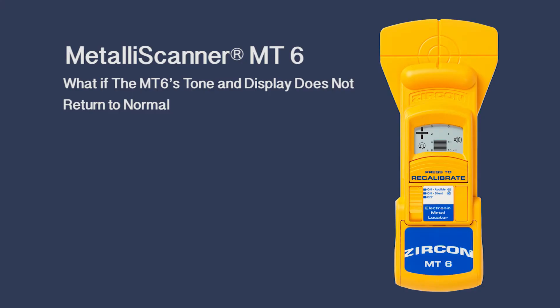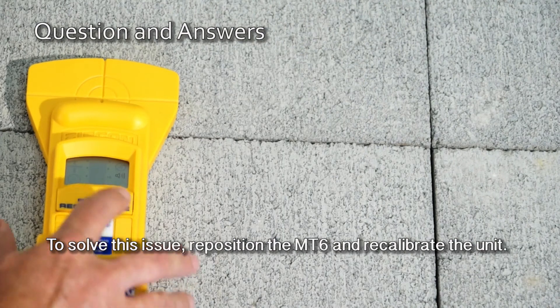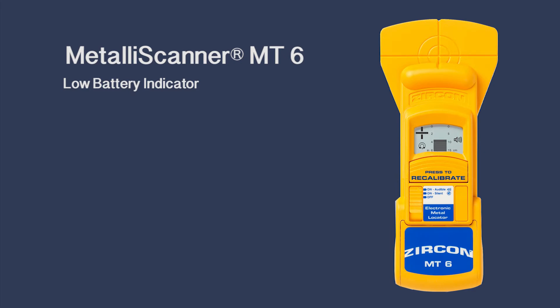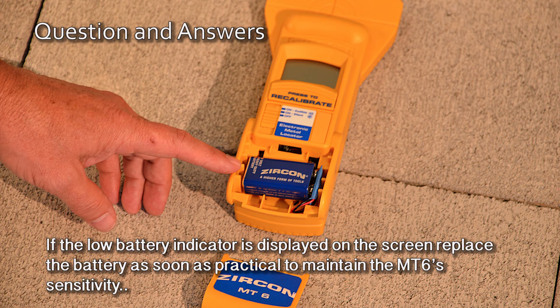What if the MT6's tone and display does not return to normal? If the MT6 makes a long, low-pitched tone and the display does not return to normal, it is probably because a calibration error occurred. To solve this issue, reposition the MT6 and recalibrate the unit. Low battery indicator: if the low battery indicator is displayed on the screen, replace the battery as soon as practical to maintain the MT6's sensitivity.